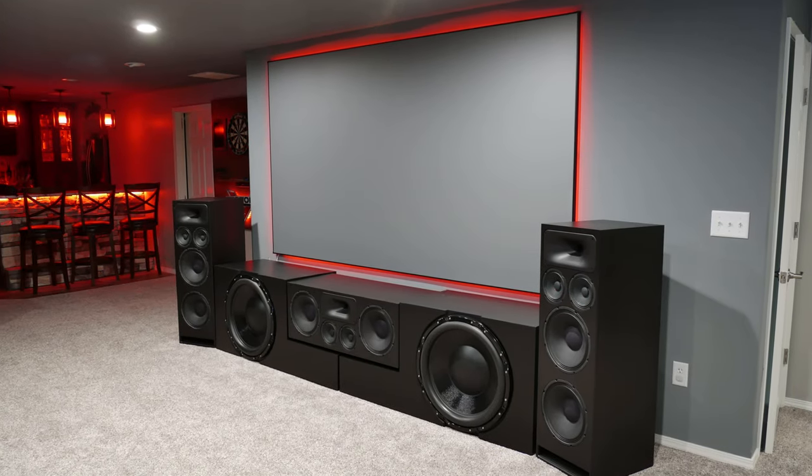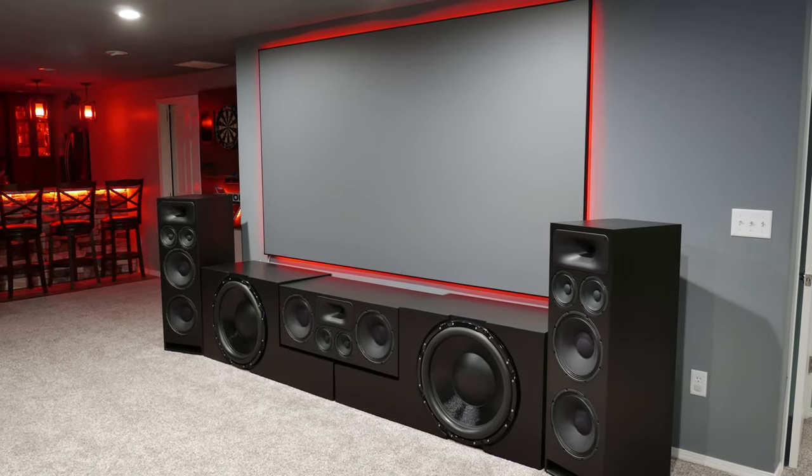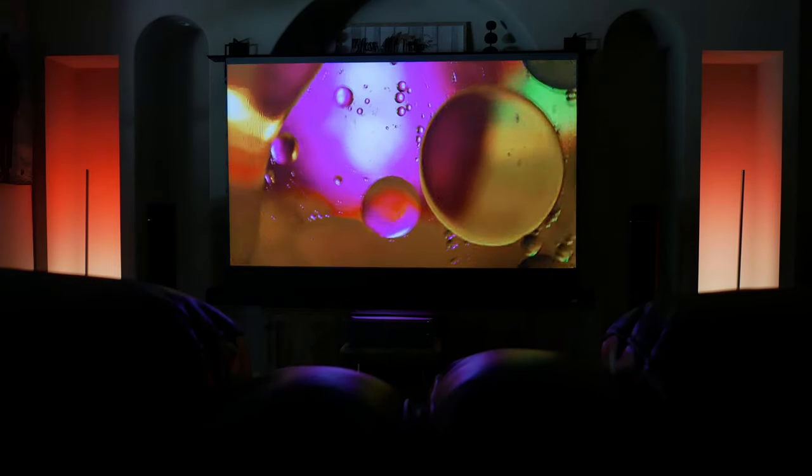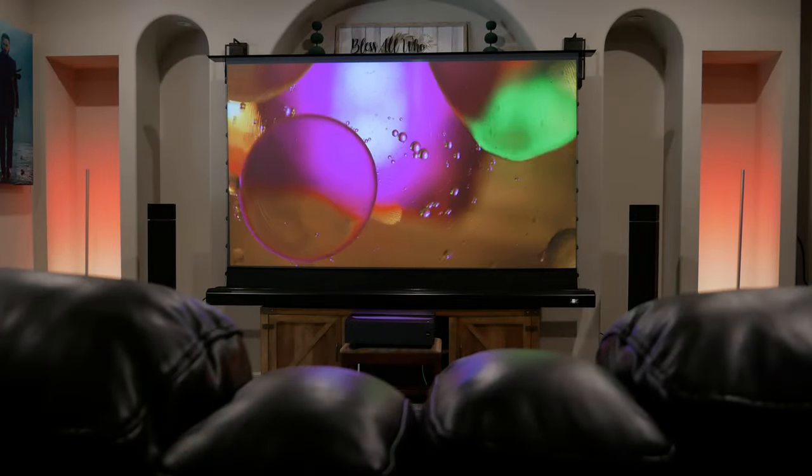So let's just start with — holy cow, this image is pretty incredible. I've had an ALR screen from Elite Screens in my setup before, as well as the CineGray material from Carl's Place, and I've also tested a few other materials from Carl's Place, but I did not know that a projector could look this good with this much ambient light, especially with the amount of windows that we have down here.